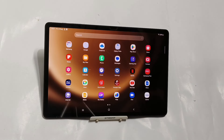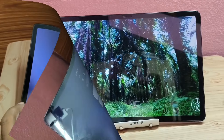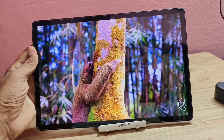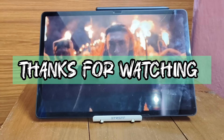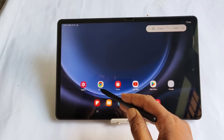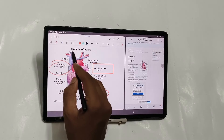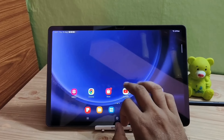Between these two products, OnePlus Pad 2 is definitely better if you compare them side by side. Considering the price point, Tab S9 FE+ will also be a very good option for you. Let me know in the comment section below which tablet you are going to buy during Big Billion Day Sale or Amazon Great Indian Sale. If you have any questions regarding these two tablets, feel free to ask me in the comments below. I will try to answer those questions to the best of my knowledge. Thank you very much for watching this video. Have a great day.